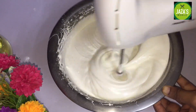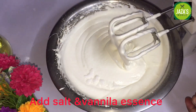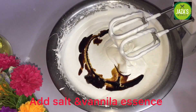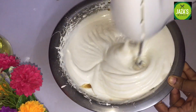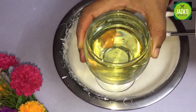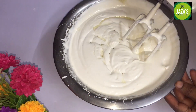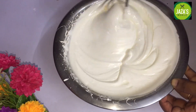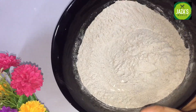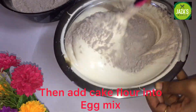Now we have to add a fluffy cup of oil. Add 2 tsp vanilla. We have to add a cup of oil.